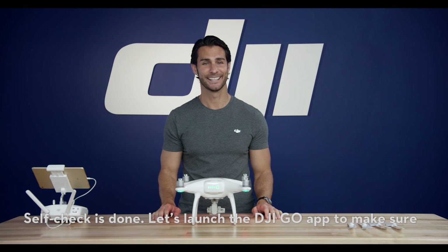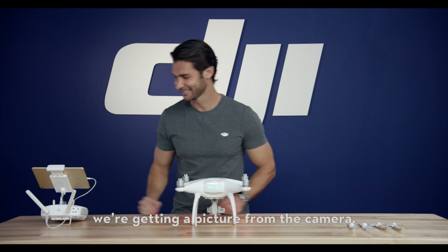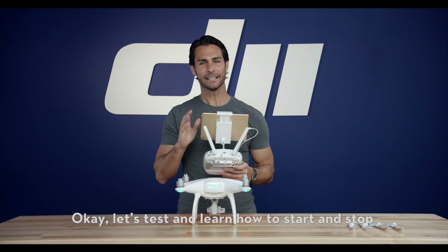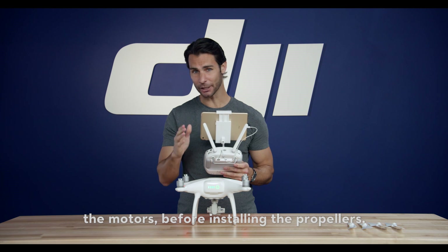Self-check is done. Let's launch the DJI GO app to make sure we're getting a picture from the camera. Now, let's test and learn how to start and stop the motors before installing the propellers.